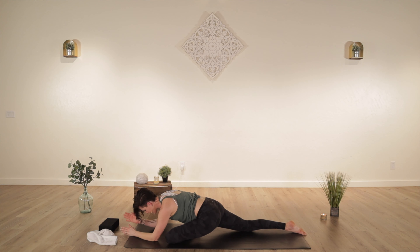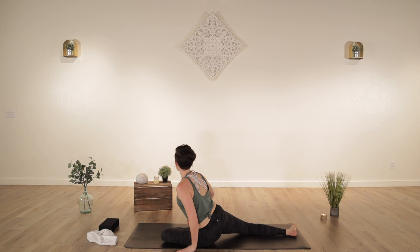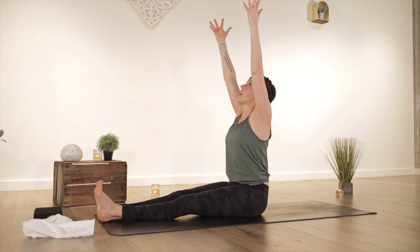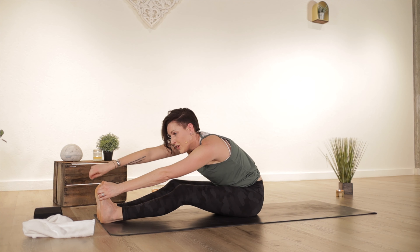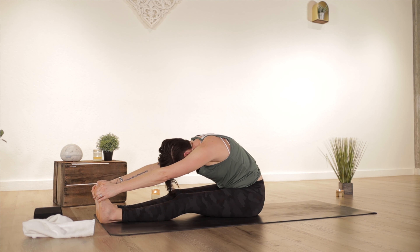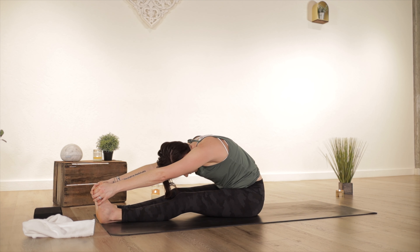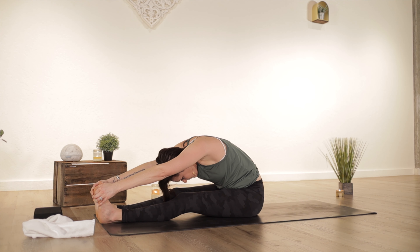Nice and slow, walk your hands towards your front shin, sit up tall. Swing your right leg around — seated forward fold. Come up on your sits bones, flex your feet. On your inhale, sweep your arms open wide, reach up. Exhale, fold — reach for the outsides of your feet. If you need a towel, a strap, a belt, or something to lasso your feet, use it, or just bend your knees. If you need more length, grab a block, put it at the bottoms of your feet — it allows for a bigger stretch.